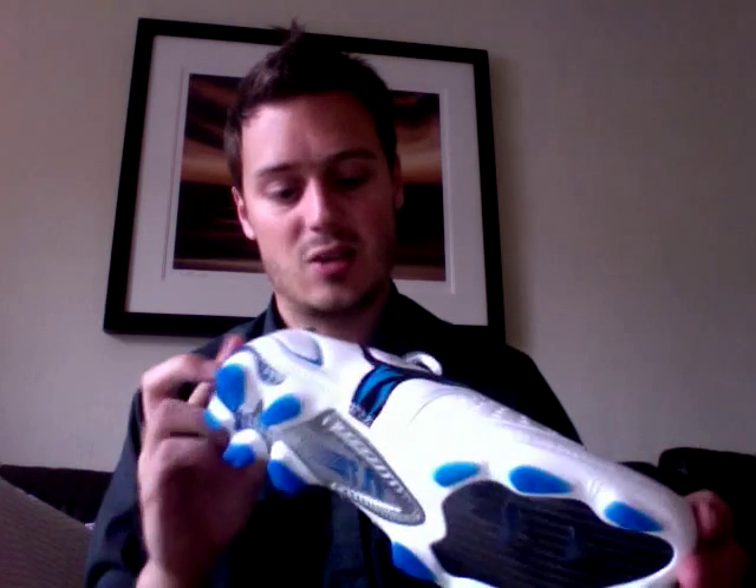One criticism I have of all football boots — even if you look after them really well — especially with this plastic coating, is that sometimes you can get cracks and nicks out of it, so the life expectancy of boots doesn't last as long as it should. So that's it from me. Hopefully see you again soon and look out for my next review.